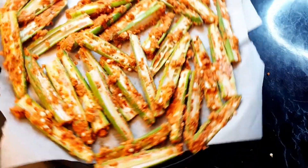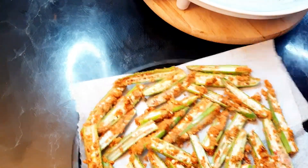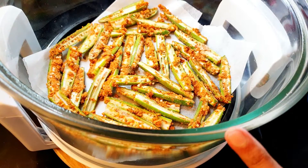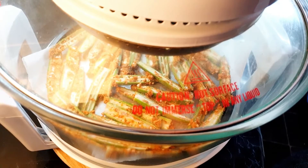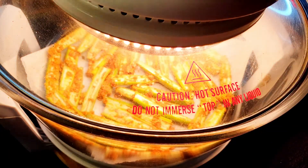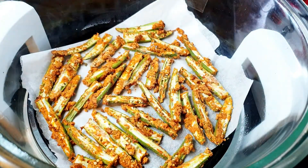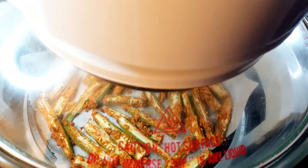I've put all the lady fingers on the baking tray and I'm turning the halogen oven on. I haven't preheated the oven — I don't think we need to, because lady fingers cook very fast. We're going to cook these at 200°C for 10 minutes first and then see if they're done. After 10 minutes, the bindi looks like this — they're not perfectly crispy yet, so I'm going to cook them for 10 more minutes.